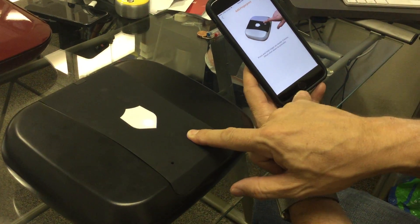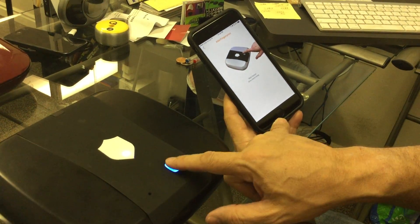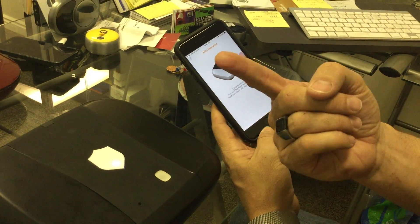You see the light come on. Press and hold — three times. I've now taught this fingerprint.